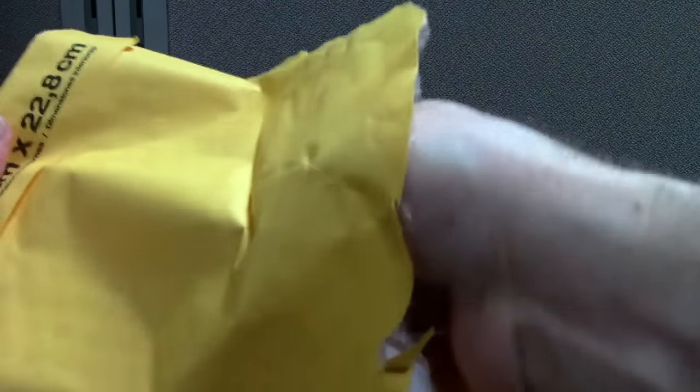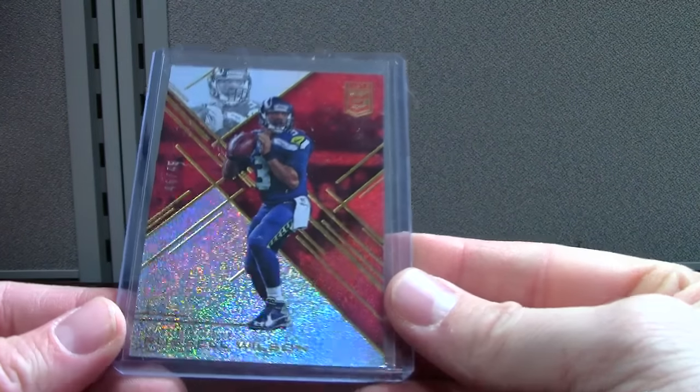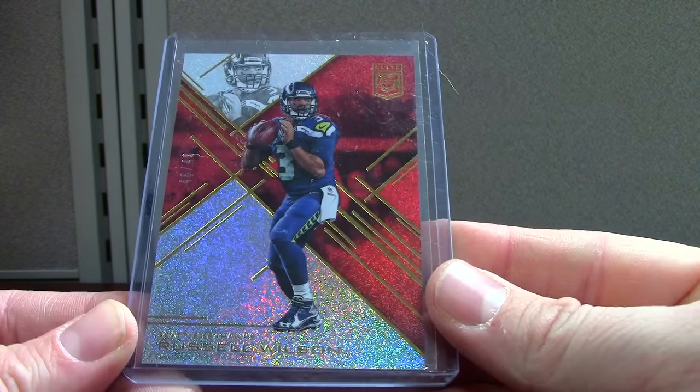Lots of modern football — I know a lot of people get tired of that, but that's just kind of my mood right now. There should be some new types of cards coming up soon. Russell Wilson Elite Red '16, out of 49.